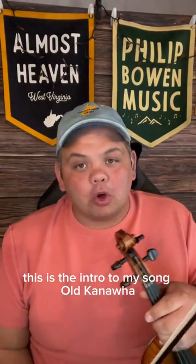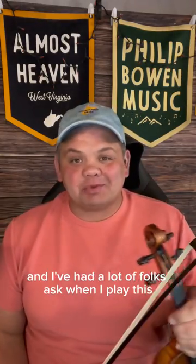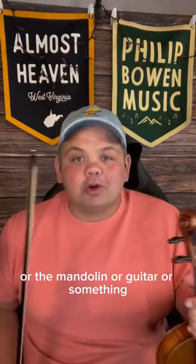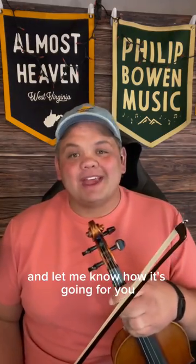Let's learn a fiddle lick. This is the intro to my song Old Canala, and it comes out June 2nd with my buddy Charles Wesley Godwin. I've had a lot of folks ask when I play this in shows, like how do you play that fiddle lick — and it's actually really simple, so I'll show you how to do it. If you play the fiddle, mandolin, guitar, or something, maybe you can try it and let me know how it's going for you.